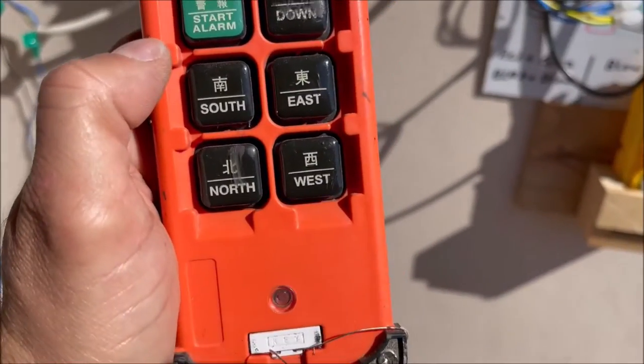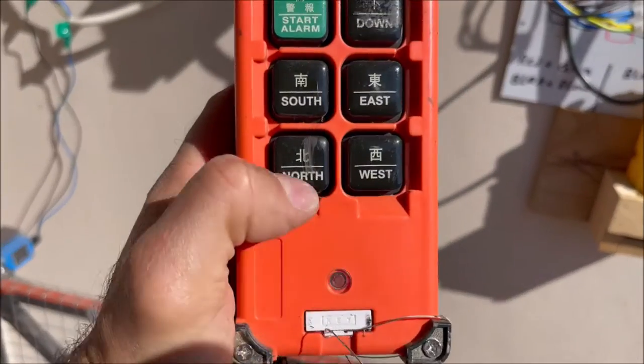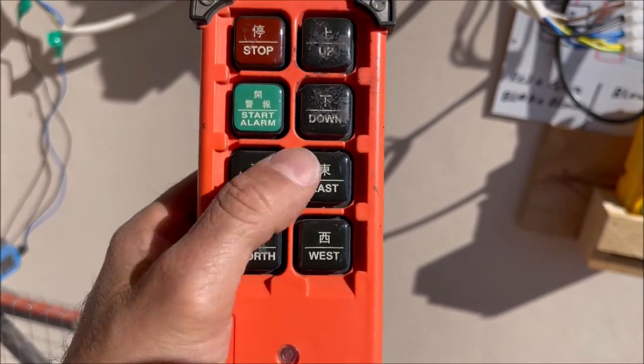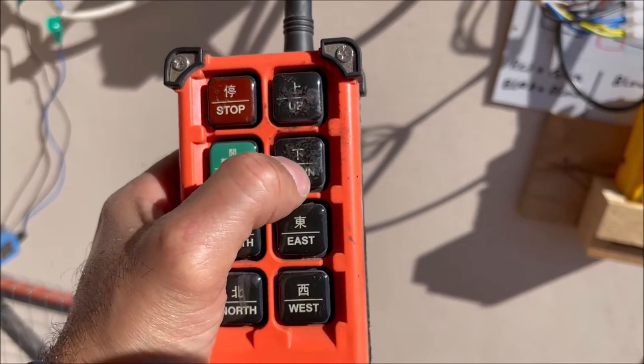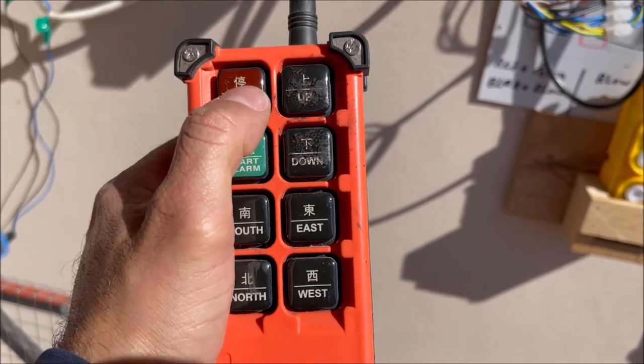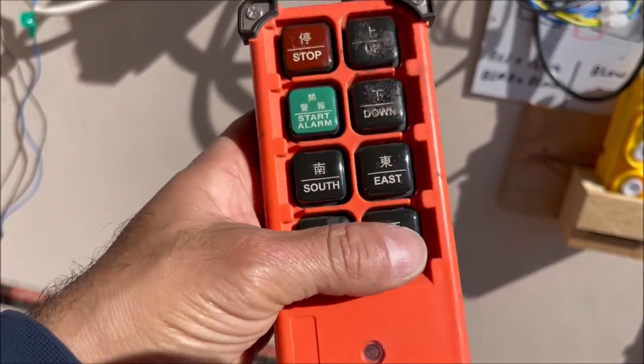This remote has a lot of features — north, west, east, south — but we don't need all that. What we need is up and down, and stop and start. All the other functions we don't need.